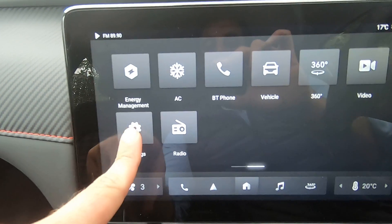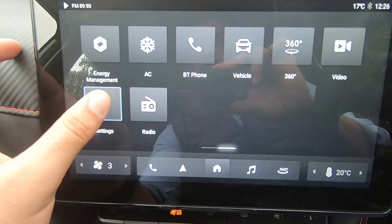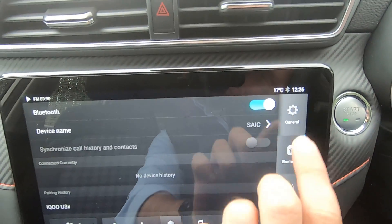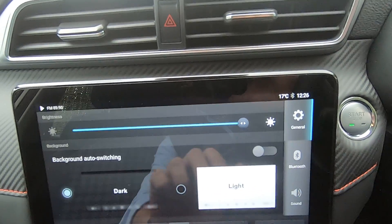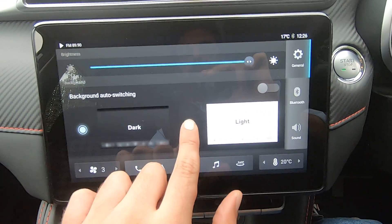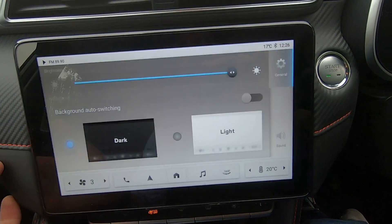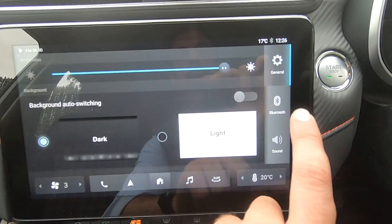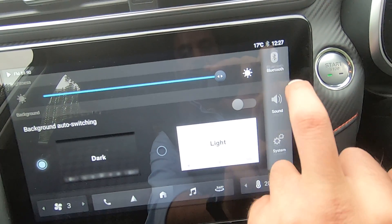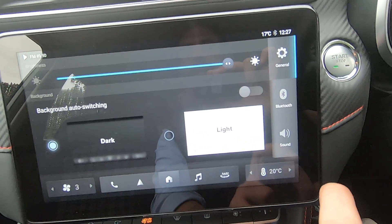In the Settings menu, you can change various options — for example, go to General to select the screen brightness, or toggle between dark mode and light mode. On the left-hand side there is a list of settings, and you can simply scroll up or down to find the setting you want.